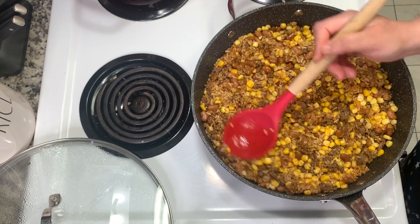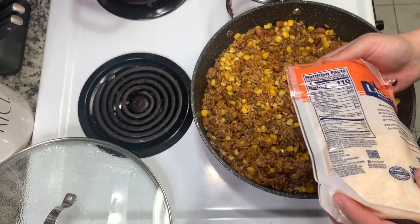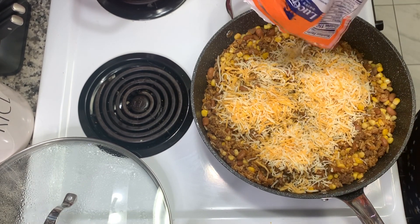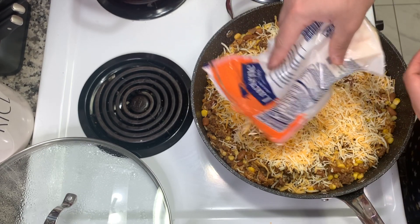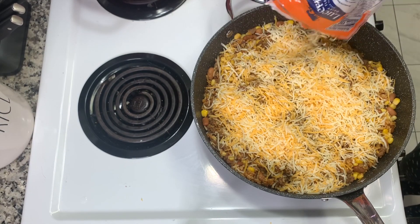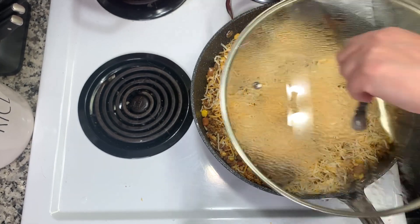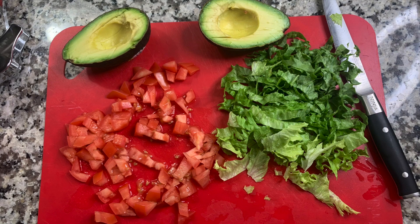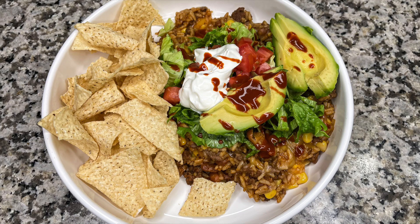Depending on how much you added on top, you might need an extra minute or two. Then it's time for cheese — I didn't have a Mexican blend but Colby jack works great. Pour whatever amount you want on top, place the lid on to melt the cheese, and it's ready to go. I like to serve it with avocado, tomato, and lettuce for some bowls, plus sour cream, hot sauce, and tortilla chips. We just love the flavors of taco bowls.